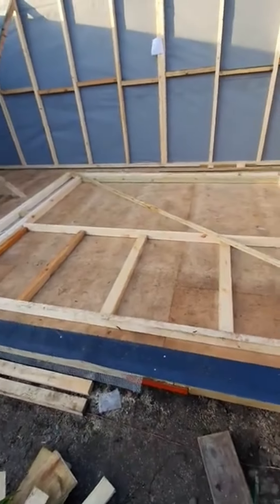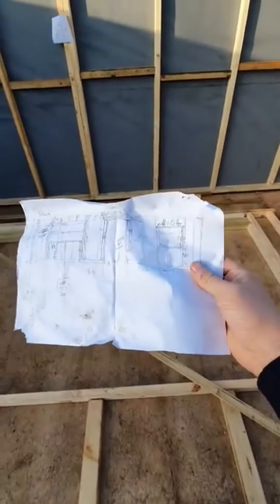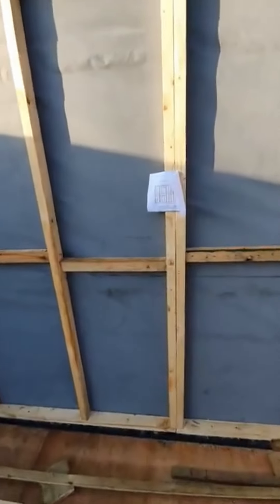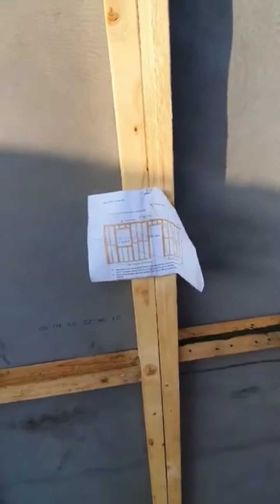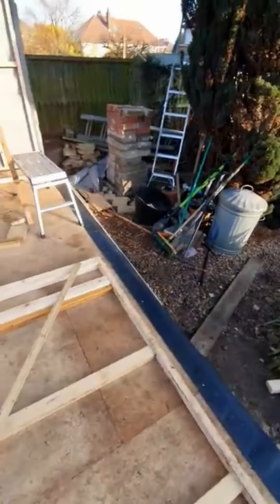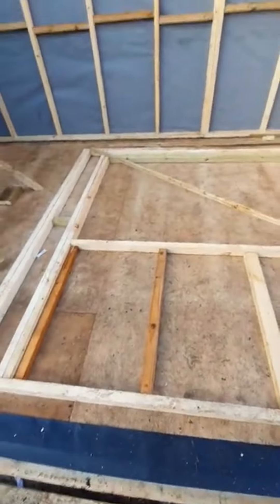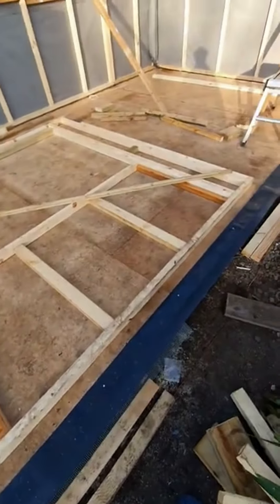I started on the left-hand section and this is the one with the big window. I did a sketch yesterday of what I'm going to put where. And thank you to Mr Keith Bolton for sending me the guide to doing it proper, which I'm loosely following. That says use 4x2s, I'm using 3x2s. That says 400 centres, I'm using 600. It's only a shed after all.